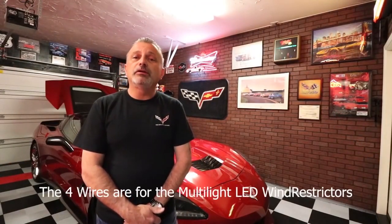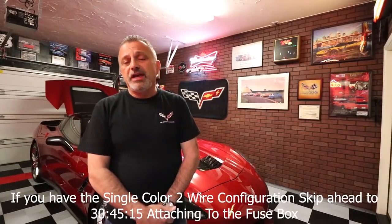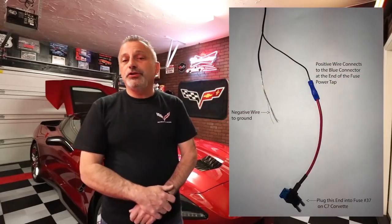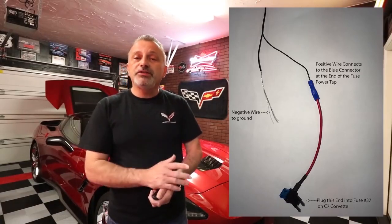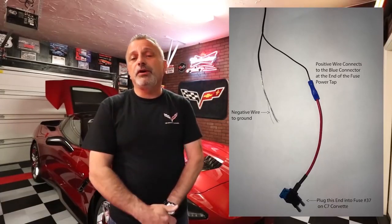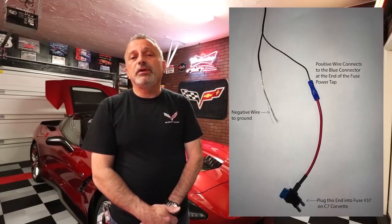In this section we're installing the multi-light kit for the multicolor wind restrictor. If you purchased a single-light wind restrictor you'll only have two wires and can skip forward — a timestamp is on screen. For the single-color two-wire setup: take the positive wire and connect it to the wire tap, put an eyelet connector on the negative wire and connect it to the battery or body ground, then hook the wire tap into fuse number 37.